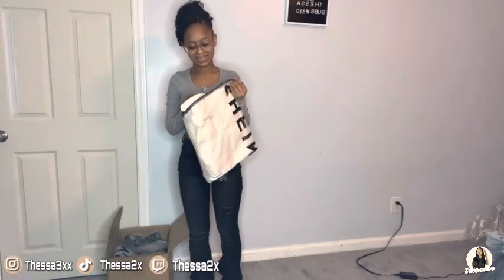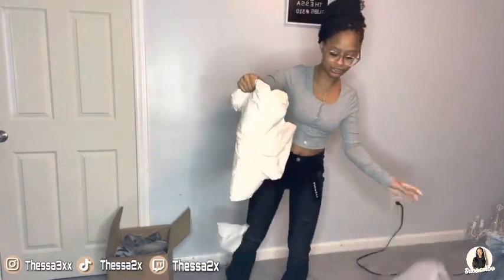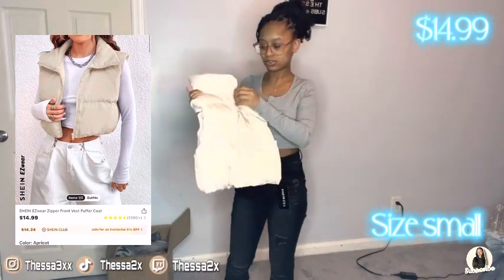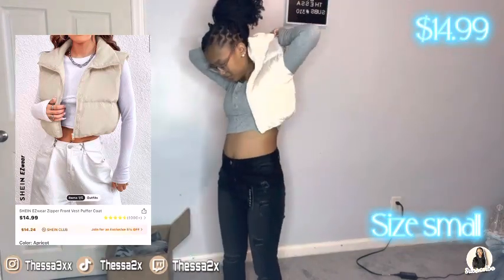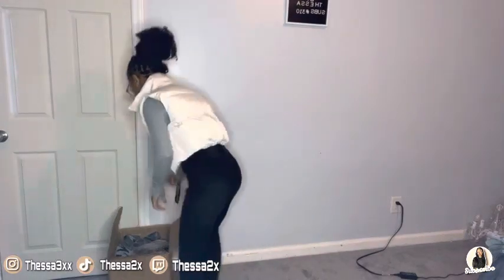Oh my God, the next thing I've been waiting for — it's this puffer! The beige color is the best, and this is a size extra small. Let's try this on right now. Yeah, this is cute. Oh yeah, I like this. It is really cute, I'm feeling it. Yes!